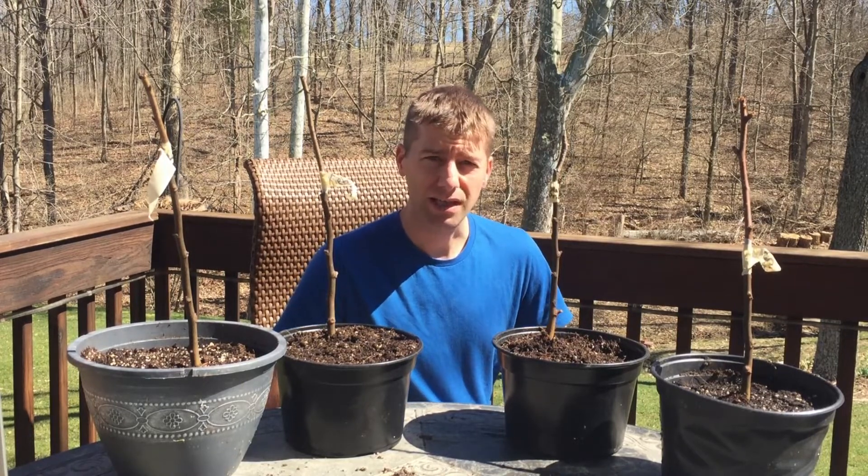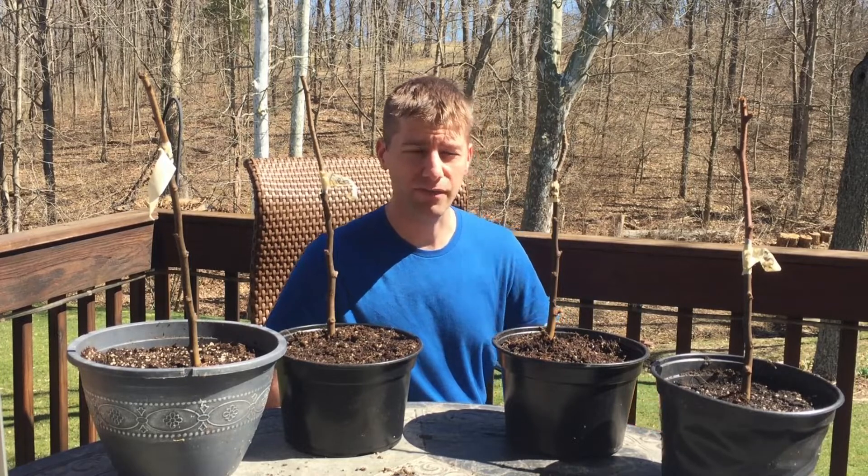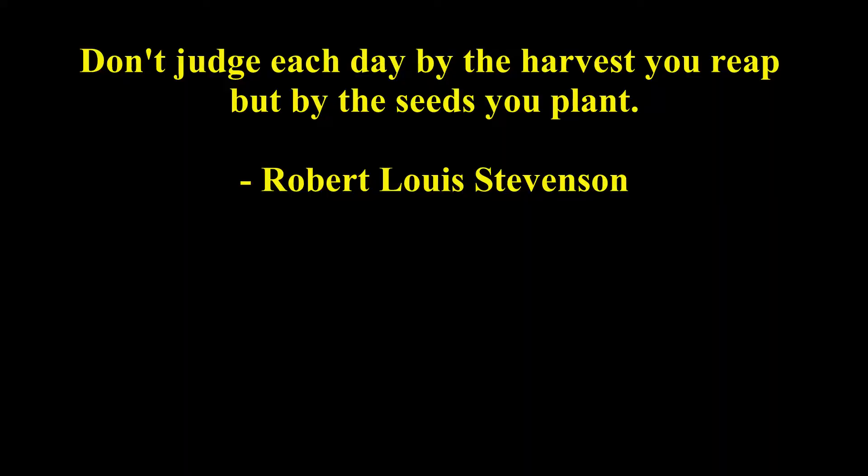I appreciate you watching. If you haven't already subscribed, please do so. Hit that notification button for future video alerts. Thanks again — I appreciate it.